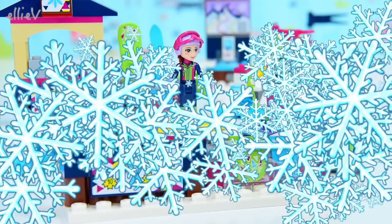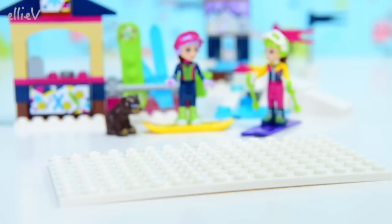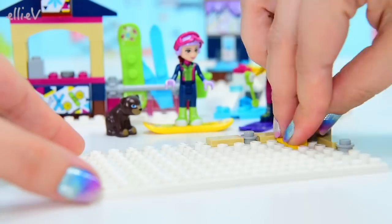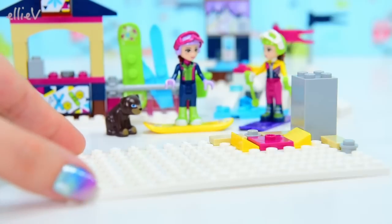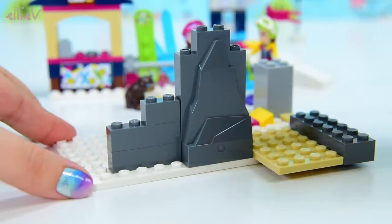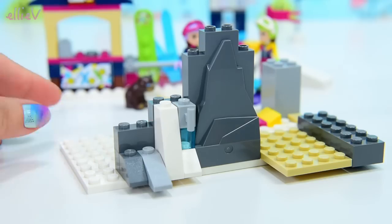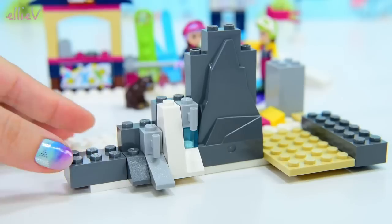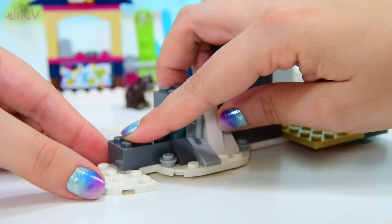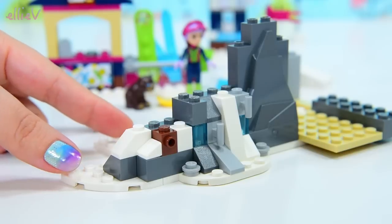So we're up to bag number two. We've got the shop, we've got the information board. Now we need to start the actual ski lift and little restaurant on top. So we need to build a mountain first. This is a great little mountain — just look at all the different colours and the textures. Lego could have made this so very bland and boring, but they've interspersed light grey with dark grey.